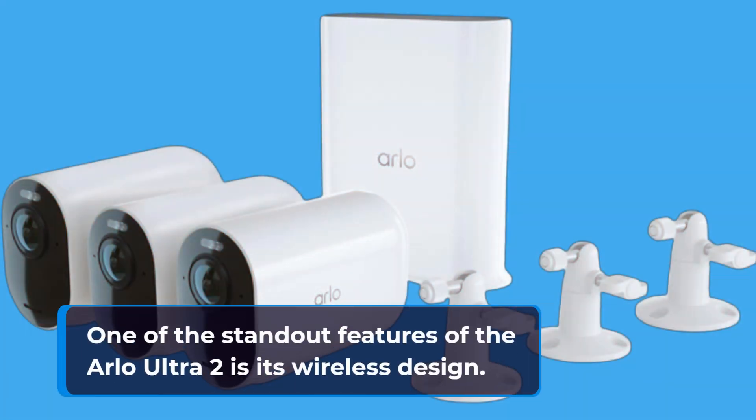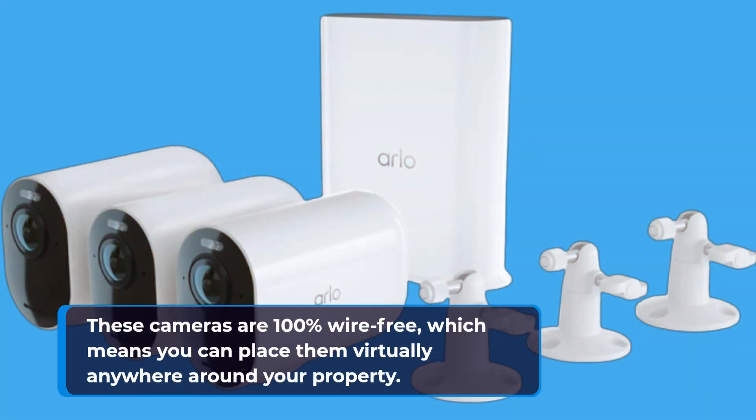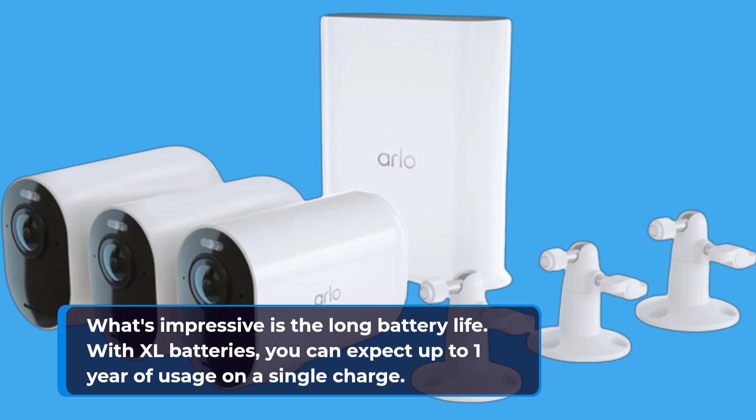One of the standout features of the Arlo Ultra 2 is its wireless design. These cameras are 100% wire-free, which means you can place them virtually anywhere around your property. What's impressive is the long battery life — with XL batteries, you can expect up to one year of usage on a single charge.